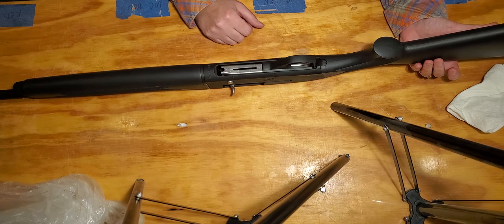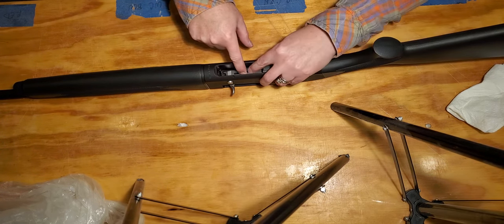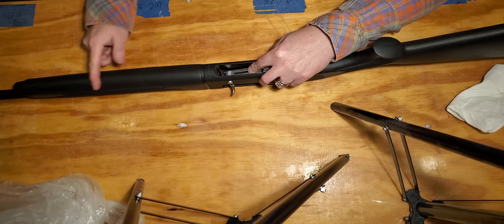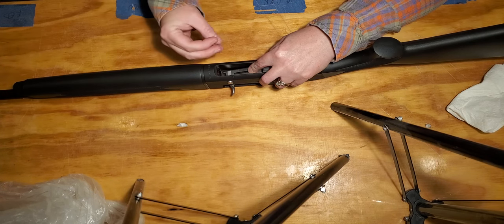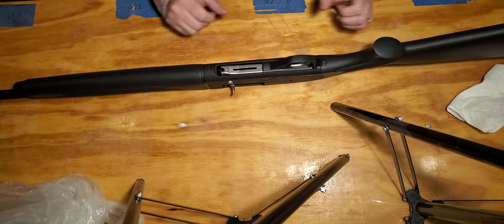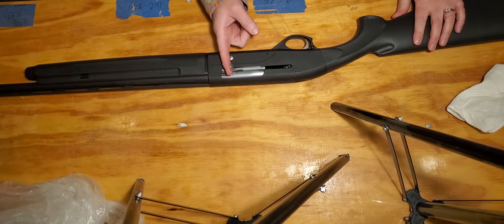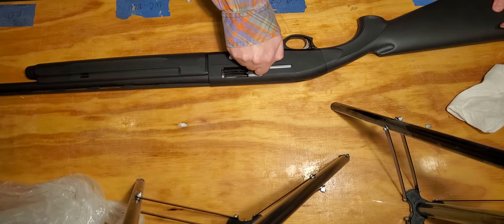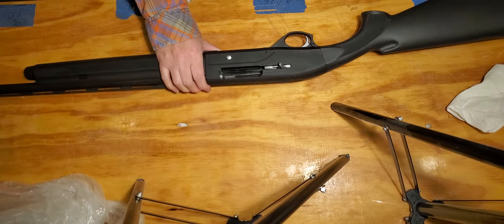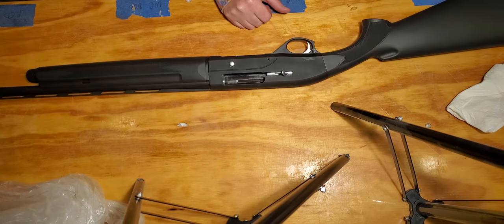First, we're going to make sure that our gun is unloaded. We do that by depressing the gate and doing a visual and physical check that there is no ammunition in the magazine. We see the little red plug on the end of the spring — that tells us there's no ammunition. We release the gate, flip the gun, use the operator handle, pull it all the way back to lock the chamber open, and do a visual and physical check — put our finger in there. There's no ammunition in the gun.